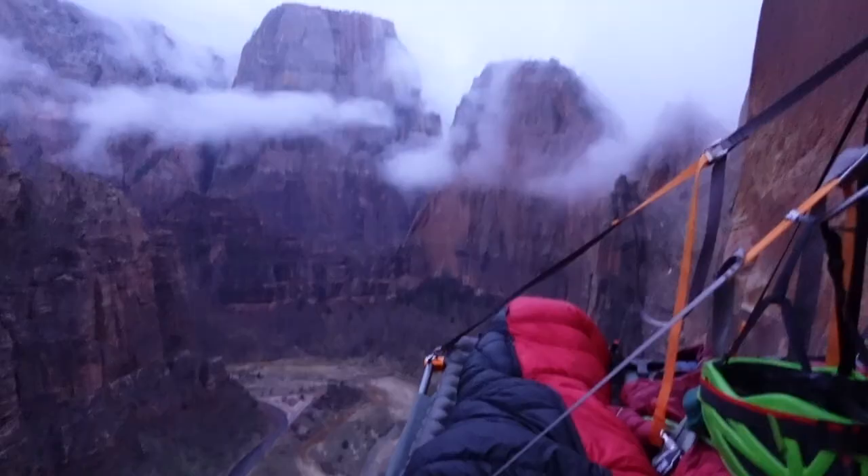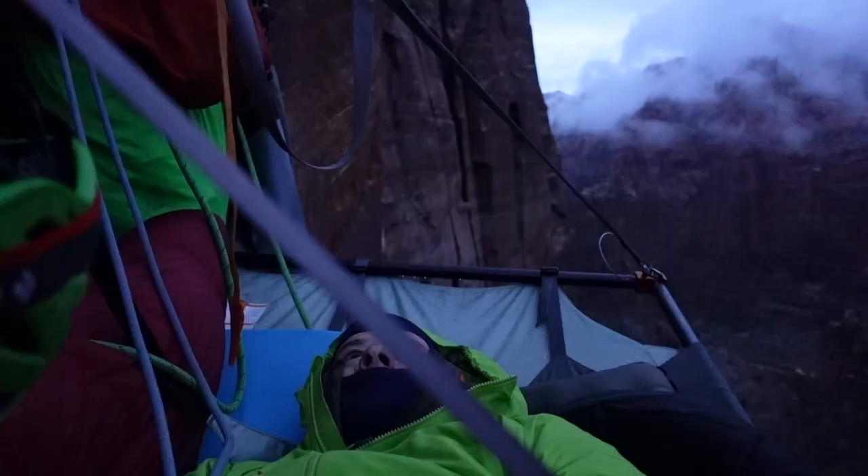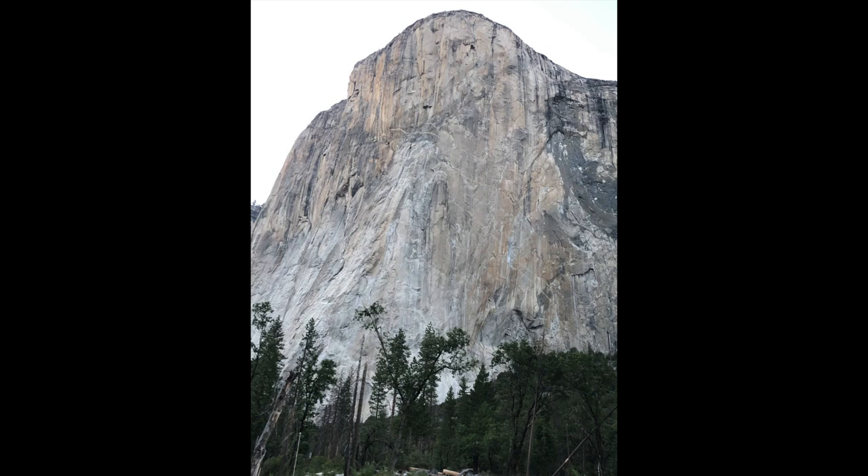Bay and I planned on taking two days to reach the top, sleeping on a hanging ledge halfway up. This is a training session for a bigger climb we have planned — to climb the Nose on El Cap in Yosemite, which is three times as high.